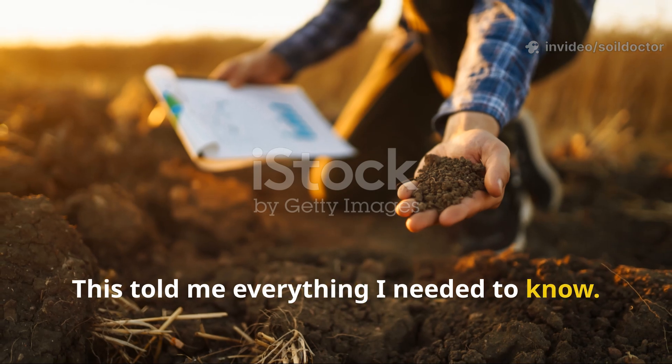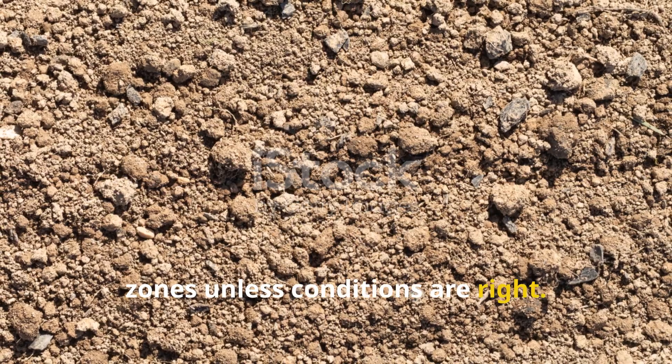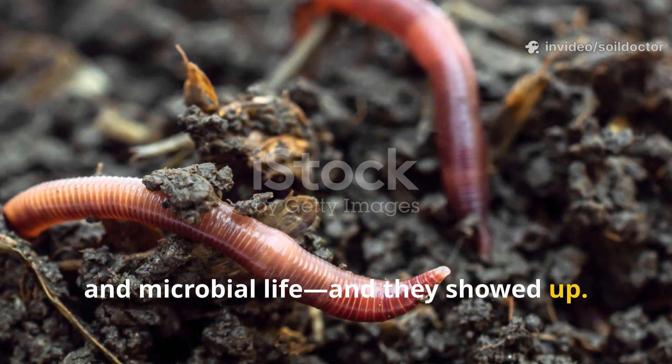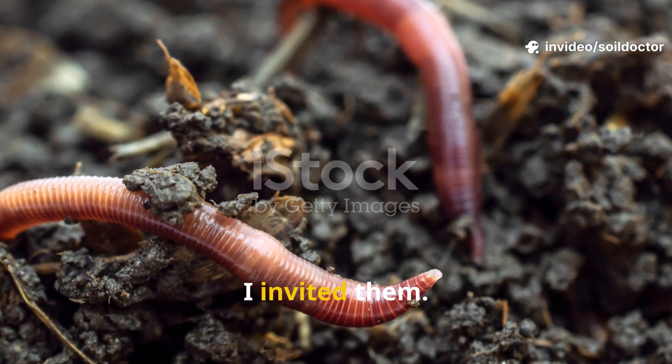This told me everything I needed to know. Earthworms won't travel far into dead zones unless conditions are right. They sensed moisture, food, and microbial life — and they showed up. I didn't buy worms. I invited them.